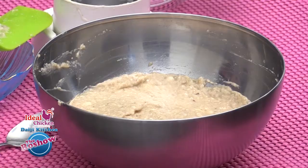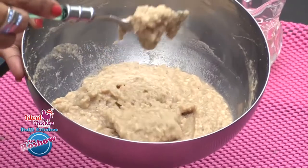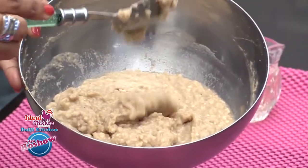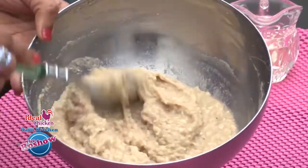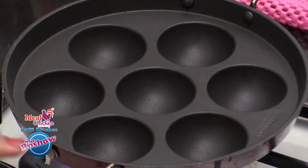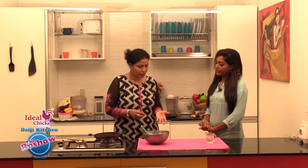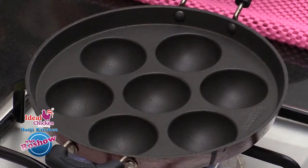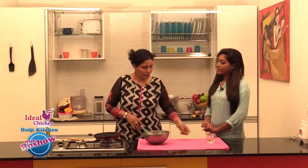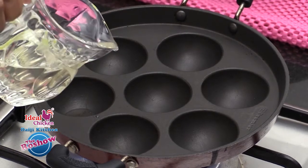The batter is in a pouring consistency — it's semi-thick. We need an appam pan, called appam chatty, which has depressions. We are trying to make it slightly healthier with minimum oil. As we are using a non-stick pan, it is easier to do with minimum oil. We will add a few drops of oil into each depression.